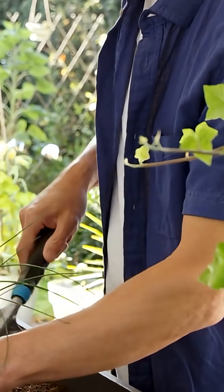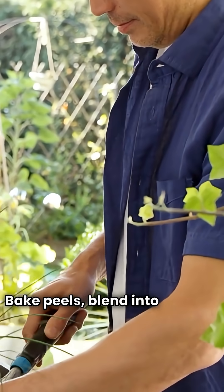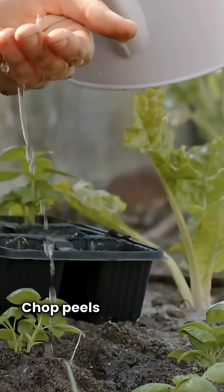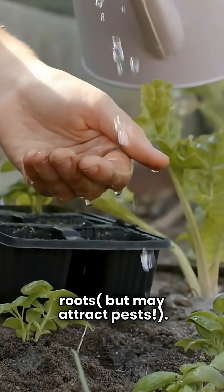Dry and crush: bake peels, blend into powder, and sprinkle on soil. Bury directly: chop peels and bury near roots, but this may attract pests.